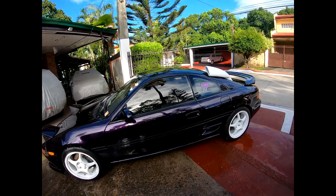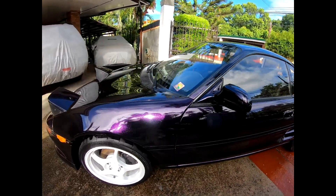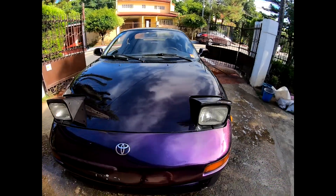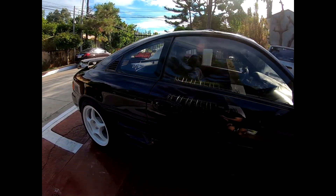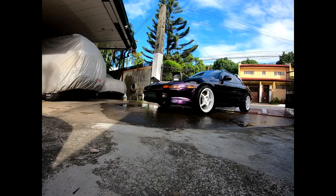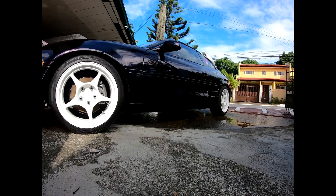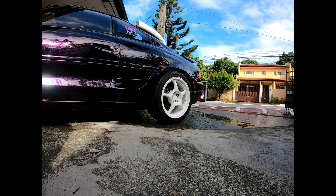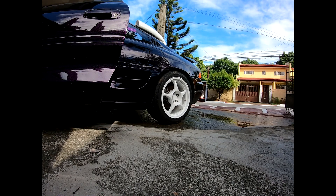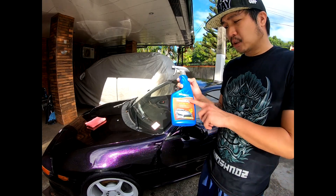The car is mostly dry now. We're going to pull it into the garage and apply a fresh coat of bead maker, then dress the tires and clean the windows as well. Now that the car is dry, we're going to top it off starting with bead maker. This is actually bead maker — not Nano Slick. The bead maker is from P&S.